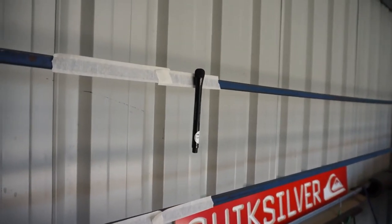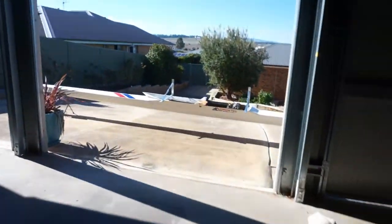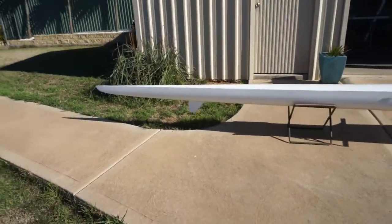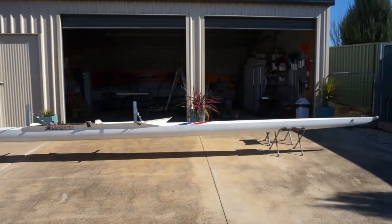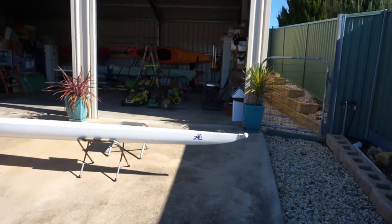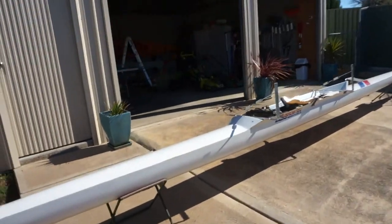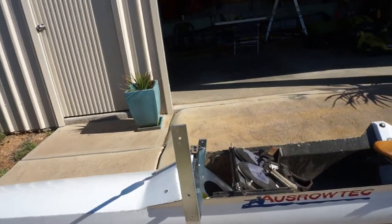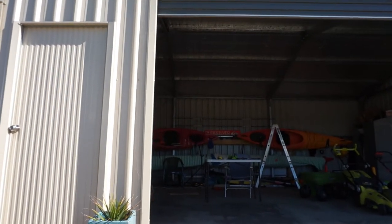I've got a magnetic pen here and I'm trying to site where I'm going to put the brackets. I'm putting the boat horizontally across - that only just fits in the shed. The shed is about nine meters across and the boat is approximately eight and a half meters, so it just fits in. I've measured it up, so the stern has to go to the left always - I'm happy with that. Just going to spend some time sighting through here and playing around with the magnetic pen, then I can bolt these onto those horizontal rails.